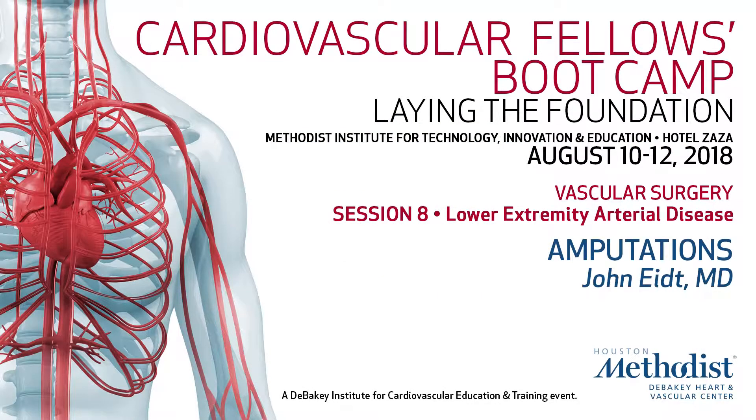Just outstanding presentation, Dr. Chung. He's one of the real stars down here in Joe Mills' program. He really knows how to do this — you just did a great job of flying through a lot of stuff.